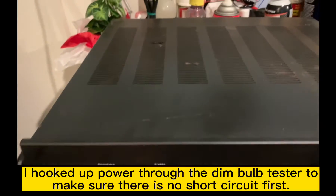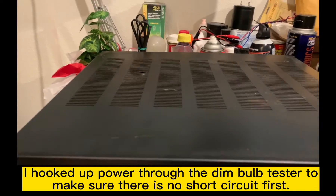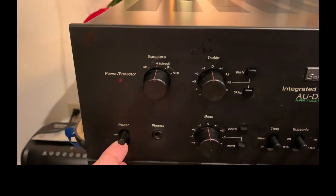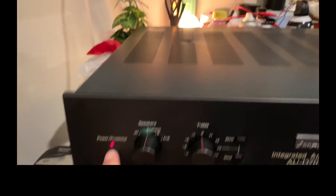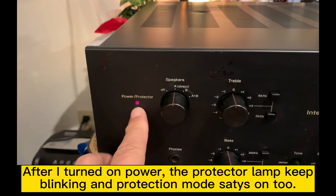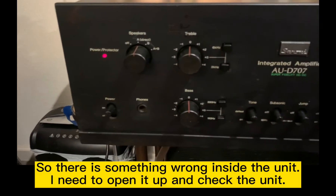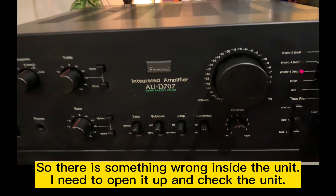I hook up the dim bulb on the back there. Let me turn on the power. The dim bulb still stays on, and the protection mode stays on too. So something is wrong inside the unit — I need to open it and check.